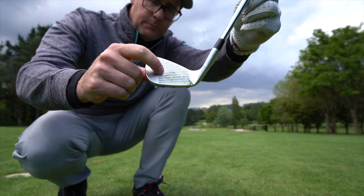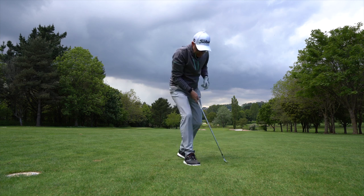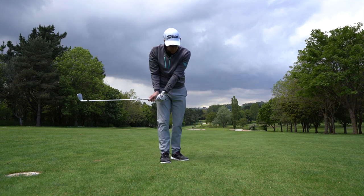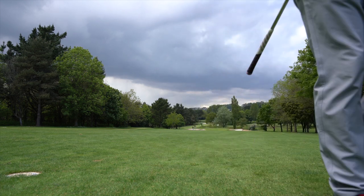I don't know if you're picking it up — struck that perfect. If you are a Ping fan but you wanted a true blade — yes. Let's go and see what Ping say about these clubs. What's the tech, if any? With a bladed iron, what tech really is there? Let's go and check it out.